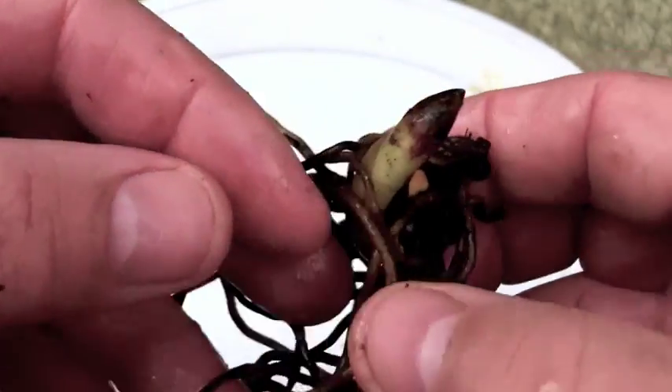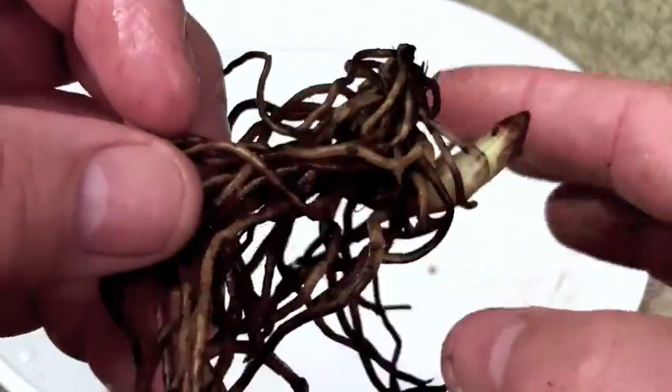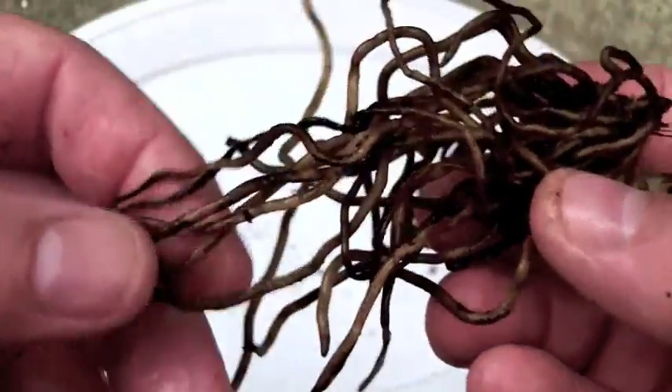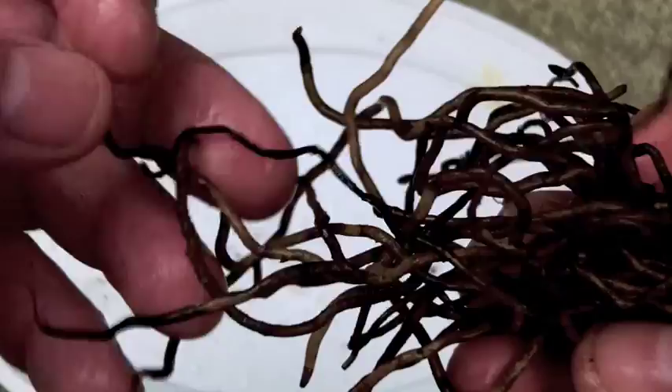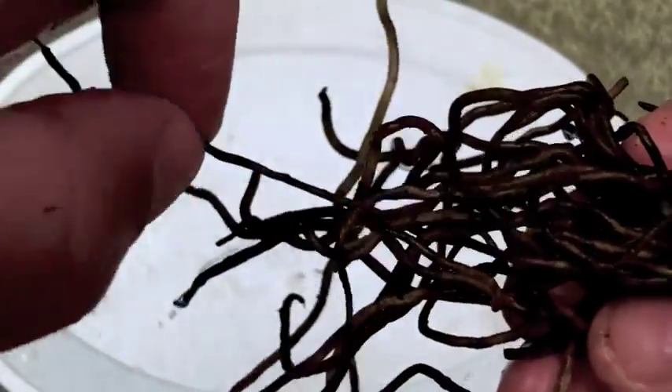So these are some of the examples of what to avoid when looking at Cypripedium rootstock. If you're buying online and you can actually see the product you're buying and you see anything like this, avoid it.